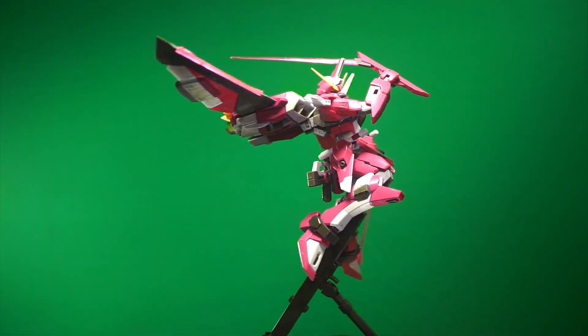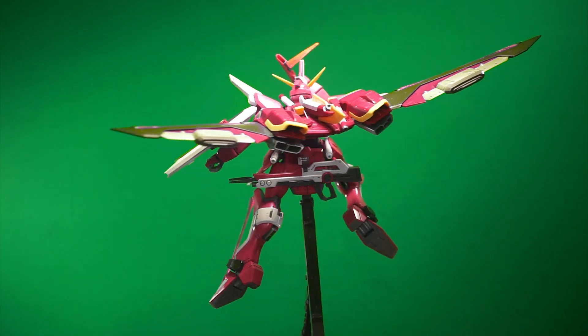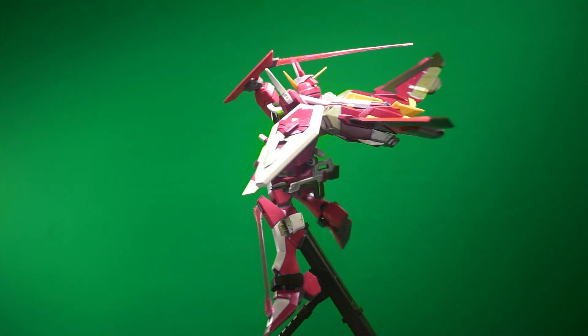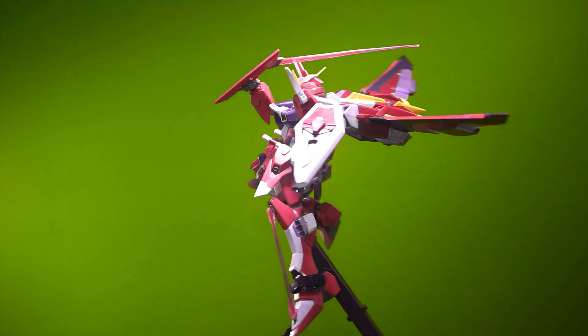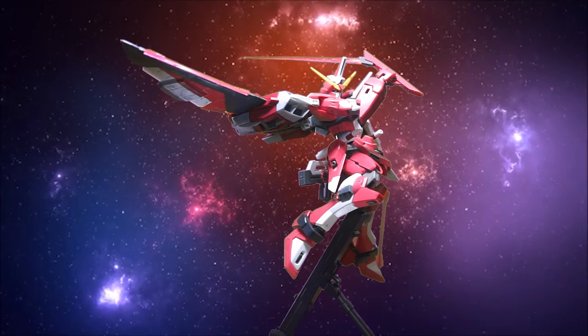Once you start posing the Master Grade around, you'll notice the immediate need for a stand and an action base, and it kills me that one wasn't included. The Master Grade Strike Freedom, which came out around the same time, got a stand — why this didn't, I have no idea. It would have benefited so much, so keep in mind you'll probably have to buy one.